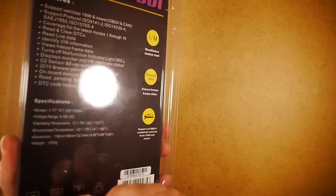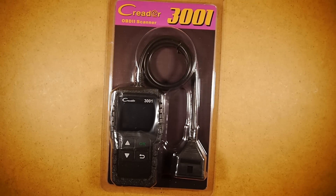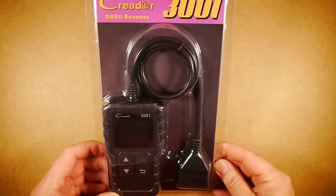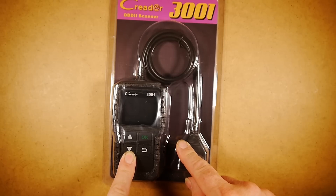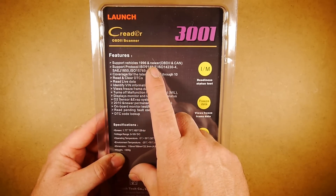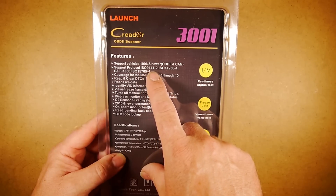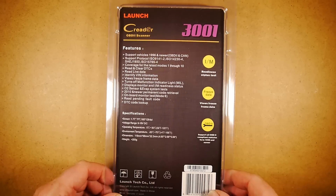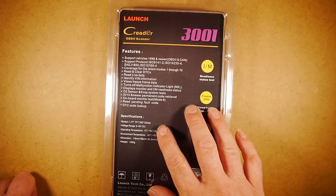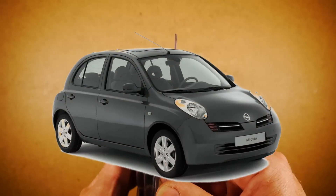Hello guys, welcome to another vid. I'm going to be doing an OBD2 scanner for your car today from Launch. Thank you for sending me this one. I'm going to be doing a review, going to do a quick unboxing first, and then we'll take it out to the vehicle and have a look. It does support vehicles from 1996 to newer, the OBD2 and CAN standard ISO 9141 protocols. So let's open it up and see what we get in the packet.